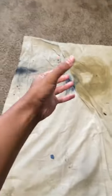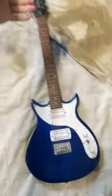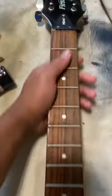Today we're going to paint this guitar. I got the sketch laid out on my iPad, but before we start painting we gotta lay out the tape and take off the strings. Now that that's done, I'm going to sand down the surface I'm painting.